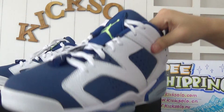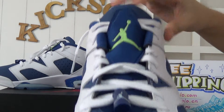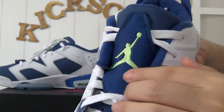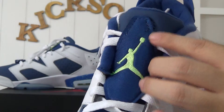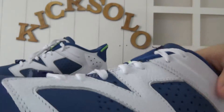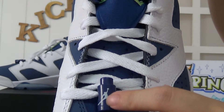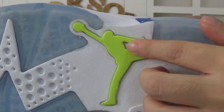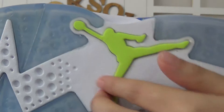Checking the left shoe firstly. As you can see, there is a green Jumperman logo — a stitching green Jumperman logo on the shoe's upper and also the shoe's locker. Also a white Jumperman logo. And on the shoe's bottom, a green Jumperman logo.